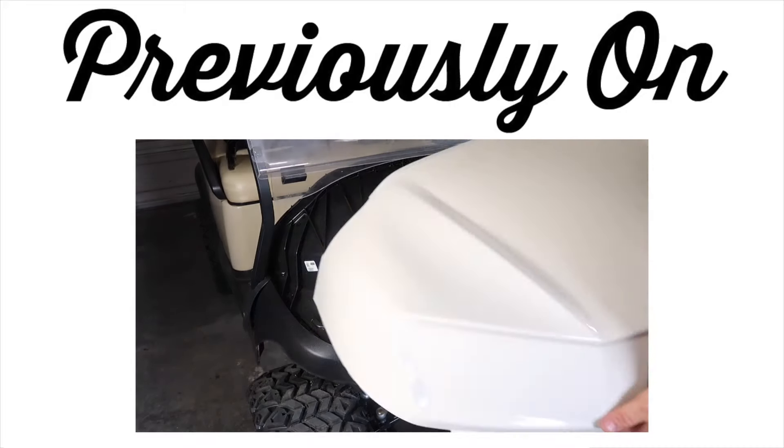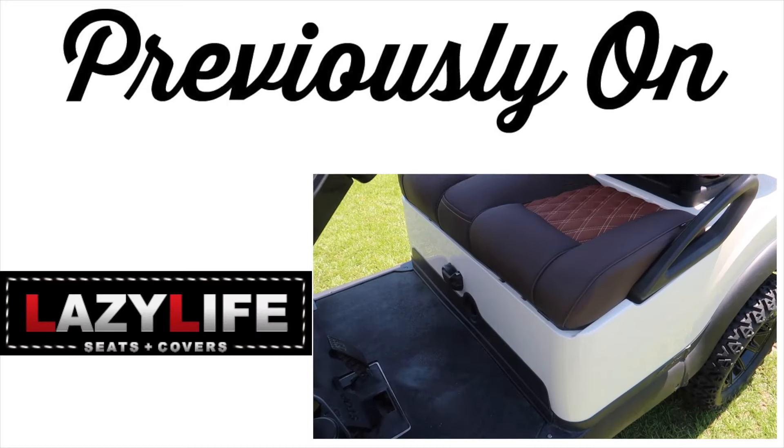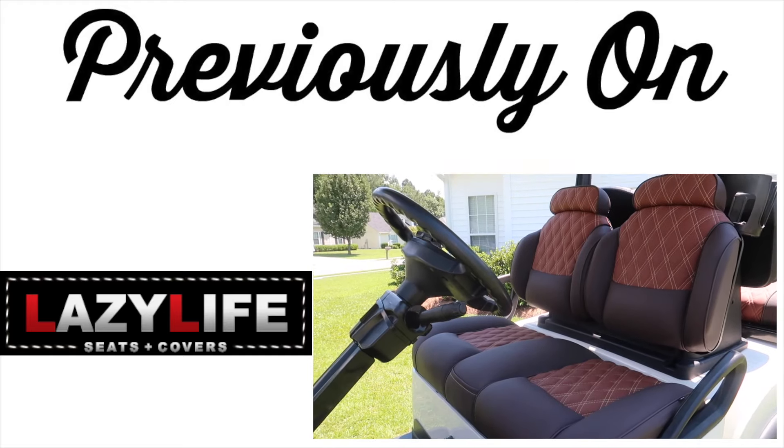We also did a full review on the Bazooka Party Bar G2 system and an install. Next, we swapped out the standard old body for the new 2020 look. The next video in this series, I show you how to install LED lights in your wheels. Then we unbox, review, and install the premium seats from Lazy Life Seat Covers.